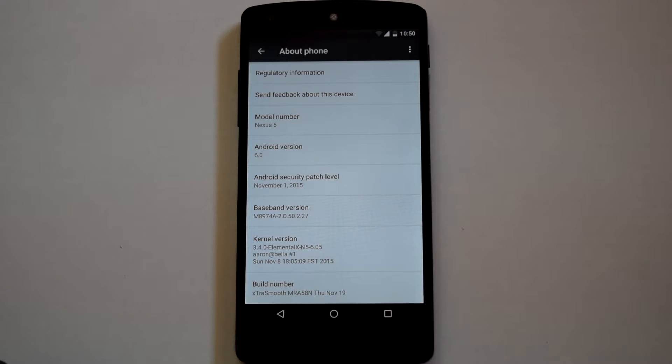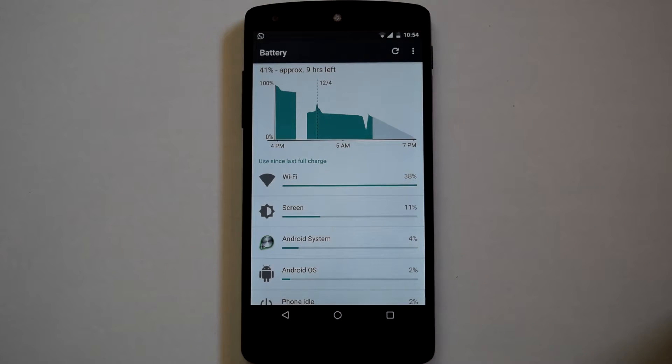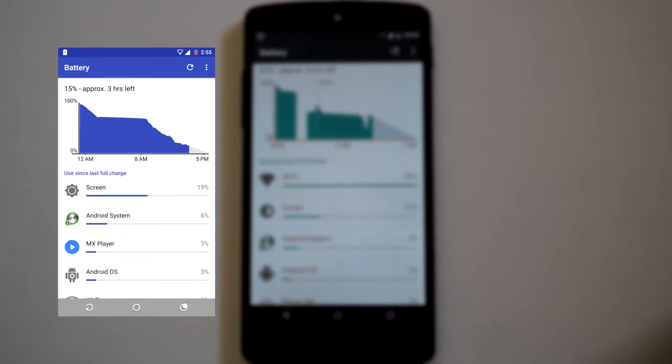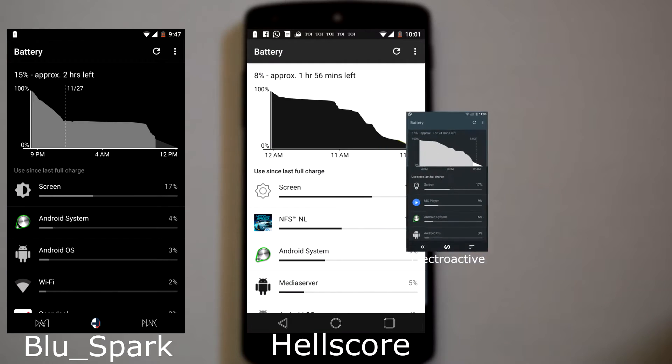Let's move ahead and check out the battery performance of this ROM. As I mentioned earlier, I have tested 3 custom kernels with this ROM. All the battery stats are taken after a minimum of 4 battery charge cycles. The settings and usage scenarios during battery testing are as shown. These are the battery stats for the stock kernel, or the Elemental X kernel, and these are the battery stats for the 3 custom kernels.